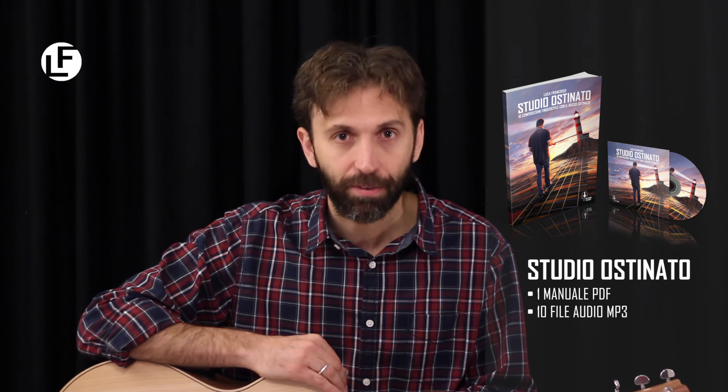Ciao, un saluto da Luca Francioso. In questo breve video voglio presentarti il mio manuale per chitarra acustica Studio Ostinato, un lavoro didattico digitale che comprende un manuale PDF e 10 file audio MP3, interamente dedicato al basso ostinato. Il basso ostinato è un modo di eseguire il basso sulle corde della chitarra davvero affascinante, il cui studio favorisce l'indipendenza del pollice della mano destra necessaria per eseguire al meglio la tecnica del fingerstyle.